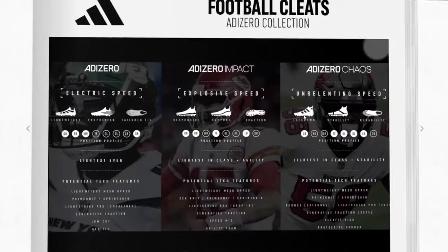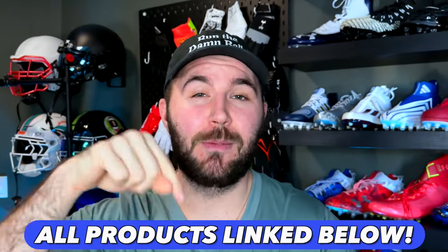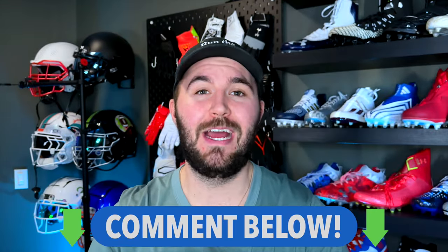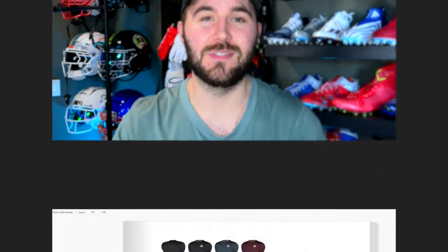Adidas just dropped their catalog of everything coming out in 2024 and they've changed everything. Unlike the Monday video where Nike gave us hands-on of all their products, we just have the Adidas catalog here. If you want to check it out for yourself, we'll link it in the description below. If you have any questions after watching, leave them down below and we'll try to ask the people at Adidas.